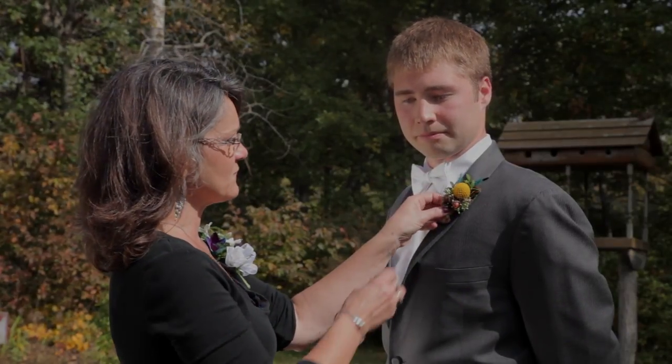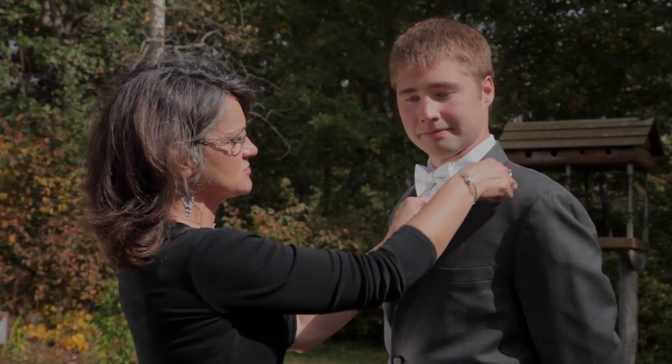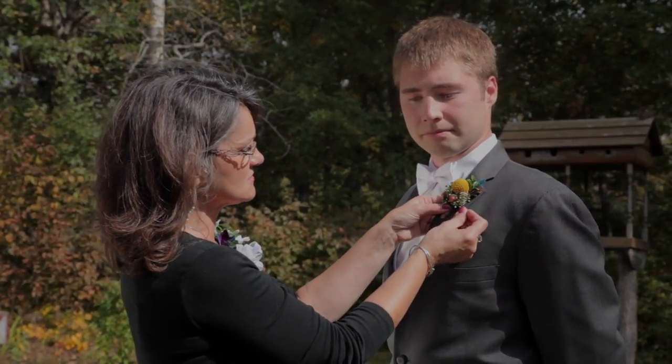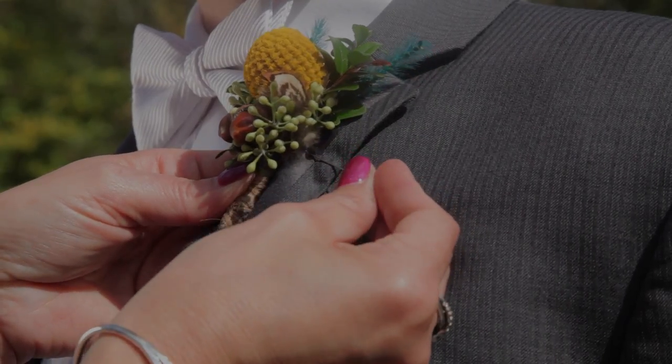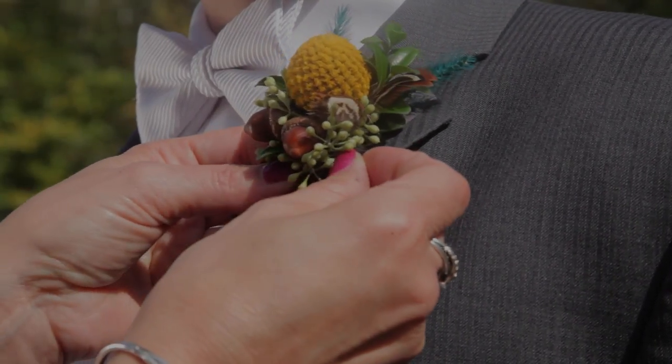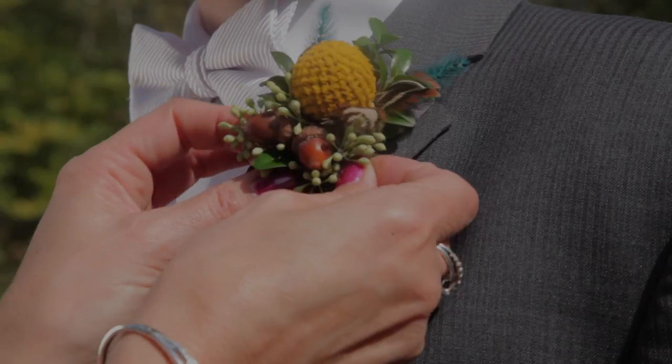You want to place it about four inches down on the lapel — four inches down from the shoulder to the top of the boutonniere — and then take a stitch of the fabric, go through the stem or over the stem of the flower, and then take another stitch of fabric on the other side.